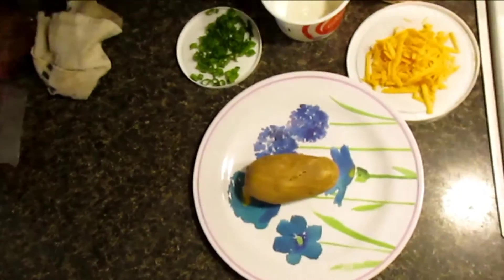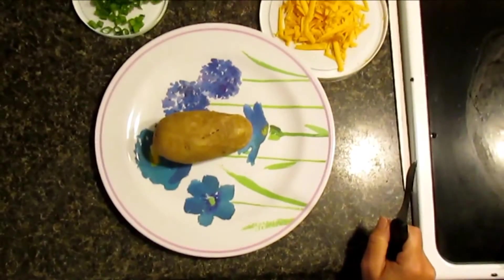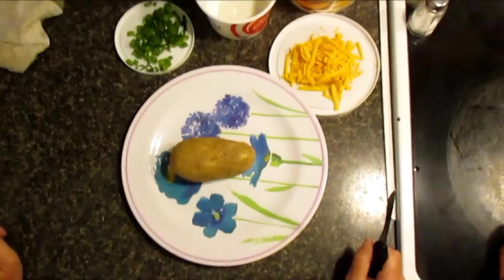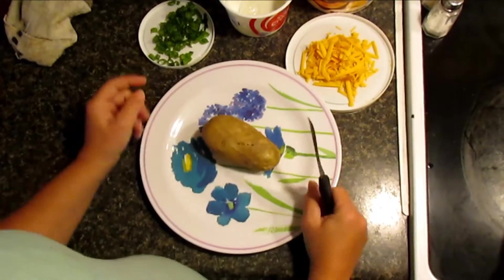Welcome back guys, this is how we do it. We're going to make a homemade baked potato. I already have a video on how to make your baked potato in the microwave, and I'm going to show you how to decorate it to make it look and taste like in the restaurant.